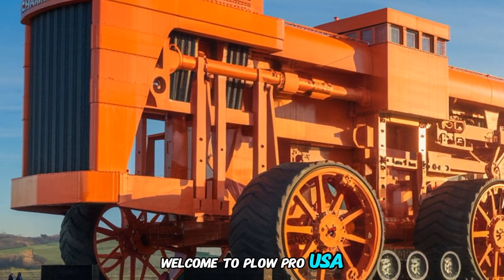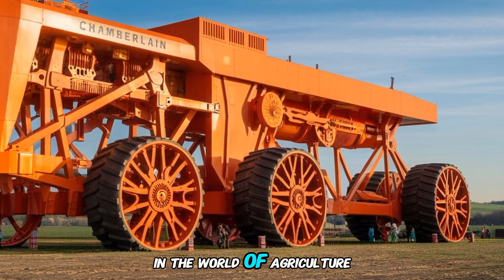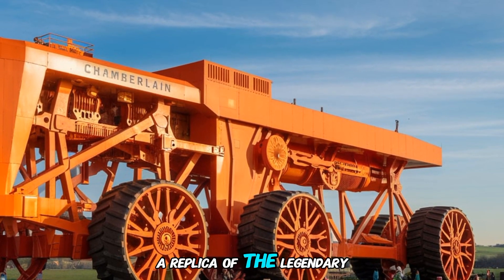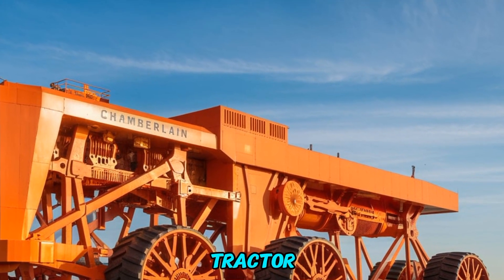Welcome to PlowPro USA. Today we're bringing you a story about a true giant in the world of agriculture — a replica of the legendary Chamberlain 40K, known as the world's biggest tractor.